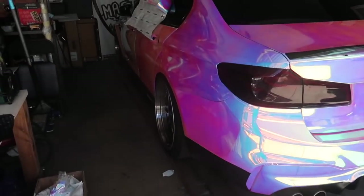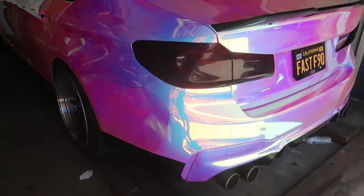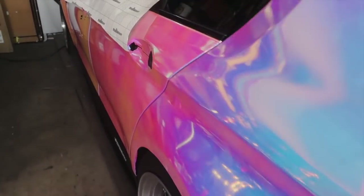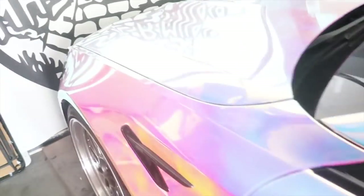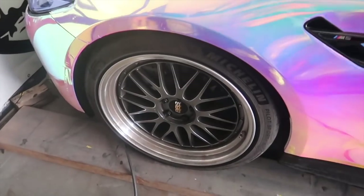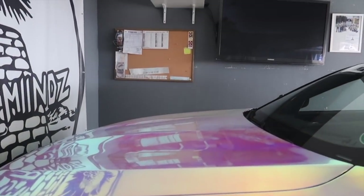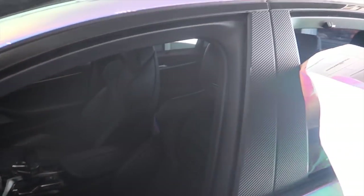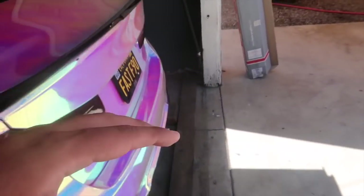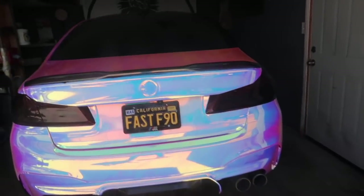They've got an F90 M5 with this crazy holographic bright wrap — holy shit, I've never seen something like this before. It's on BBS too. Wow, that's crazy — I like this color a lot. I'd probably do something like this on my Lambo, something crazy. It's a fast F90, I'm sure it's fast.